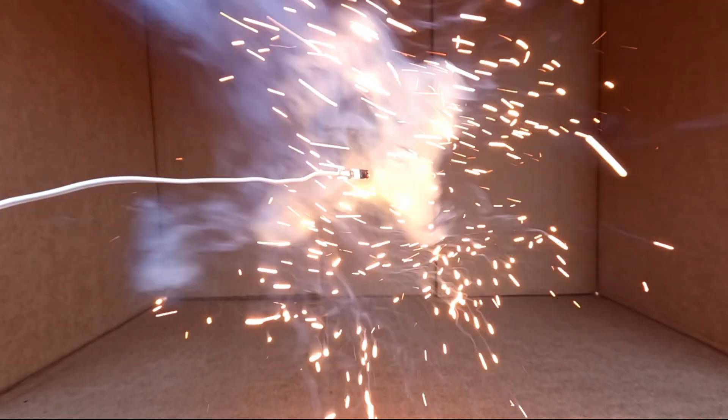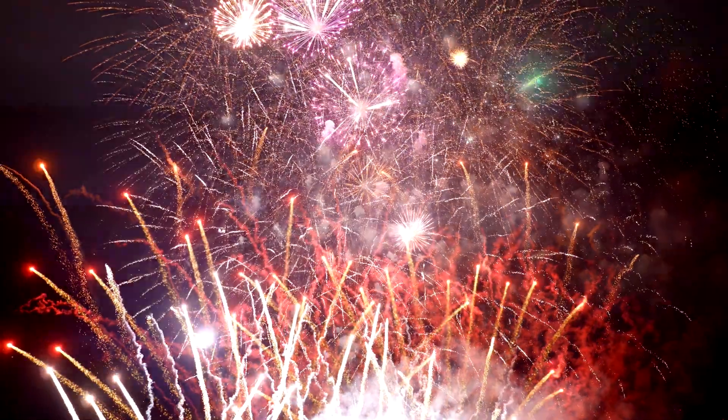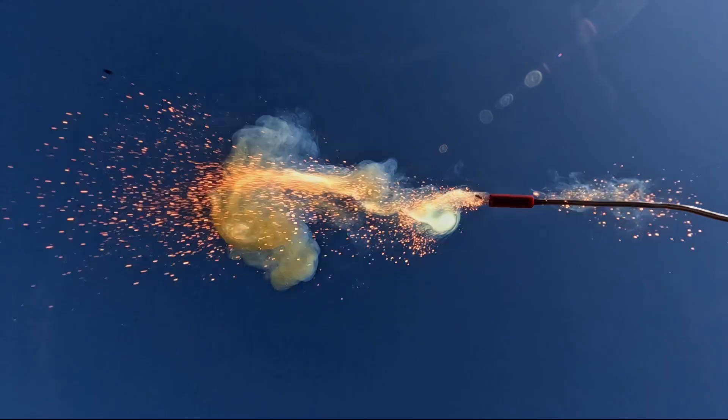We're going to explore how you get from this to this. Electronic ignition is the lifeblood of modern fireworks displays, and it's all made possible by the electric match.